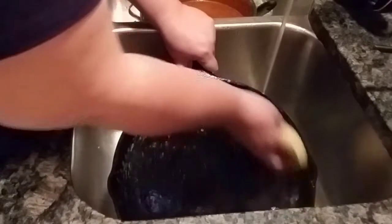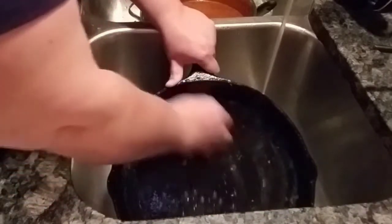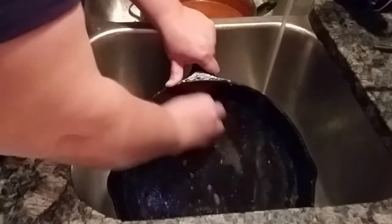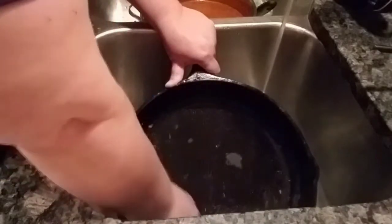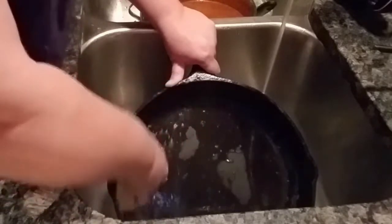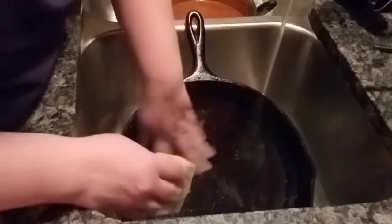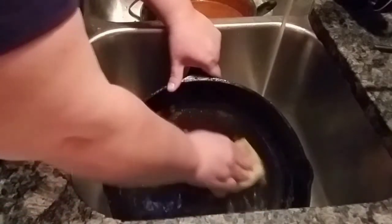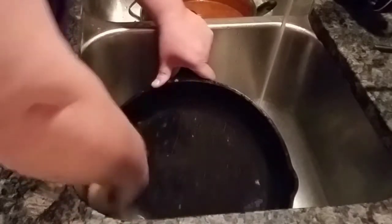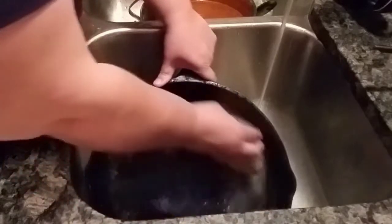Unfortunately, my eggs got dried on because I was waiting on my husband and son to leave for scouts before I started making this video. The eggs are mostly in that outer area. They didn't stick to the bottom of the pan — anything that's there is just where I didn't get it out of the pan, and that's pretty normal.